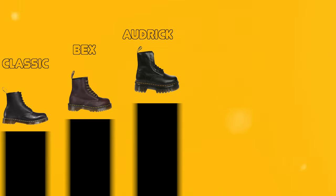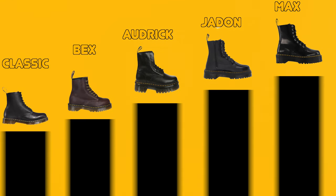Another thing to consider is that the bigger the sole, the more you're likely going to have to pay.